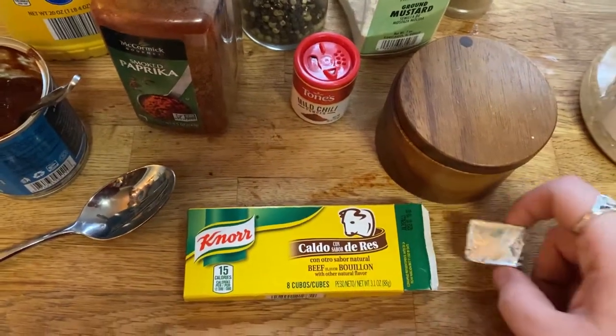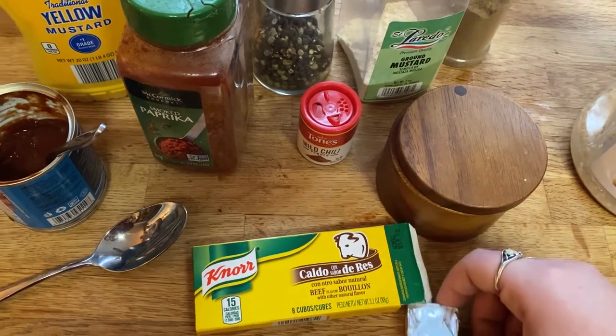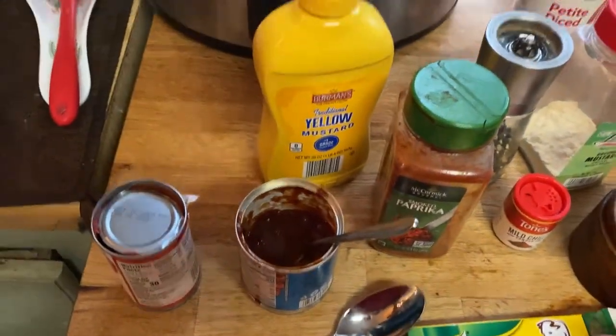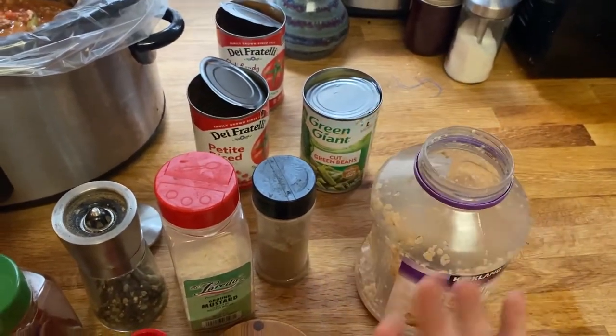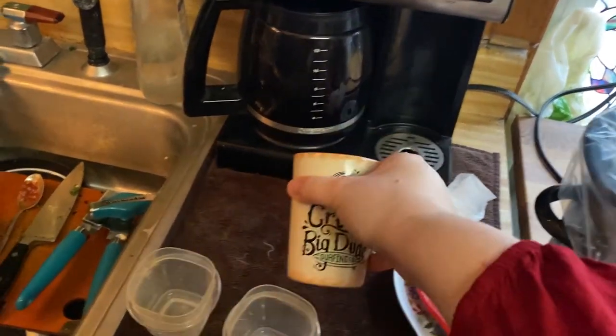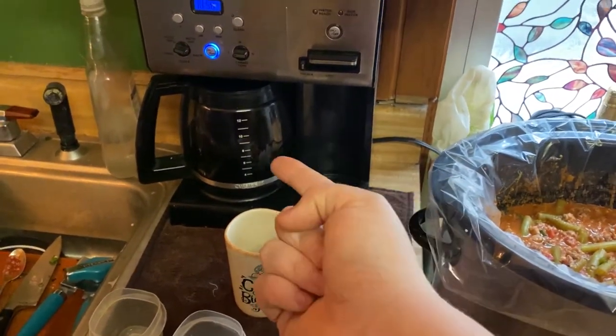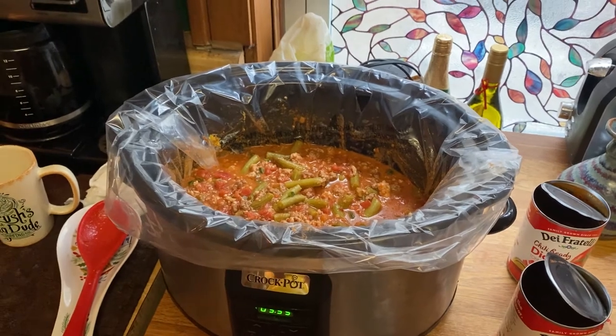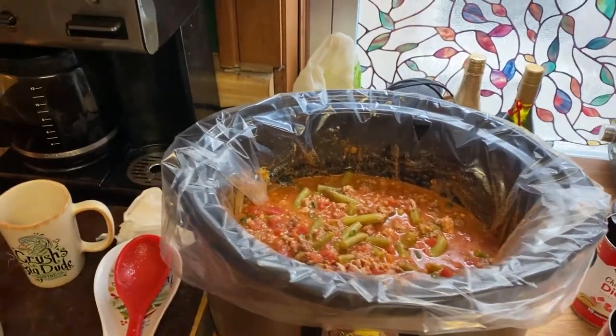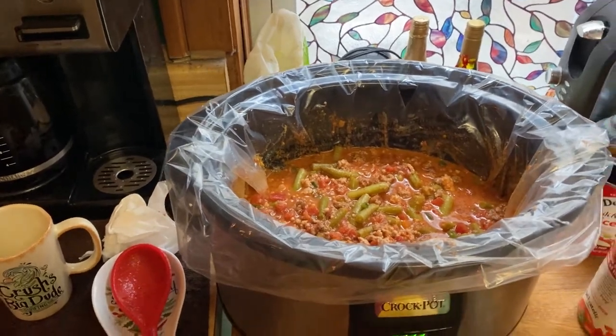We put in one cube of beef bouillon — we really like the Knorr brand because the cubes are on the larger side and have great flavor. It's either that or Better Than Bouillon. Then in went what was left of our giant Costco jar of minced garlic — we obviously like garlic. Finally, our secret ingredient, now empty: a quarter cup of fresh brewed coffee. It adds such a depth of flavor to beef dishes. It's a lot of ingredients, and the full recipe will be in the description below.